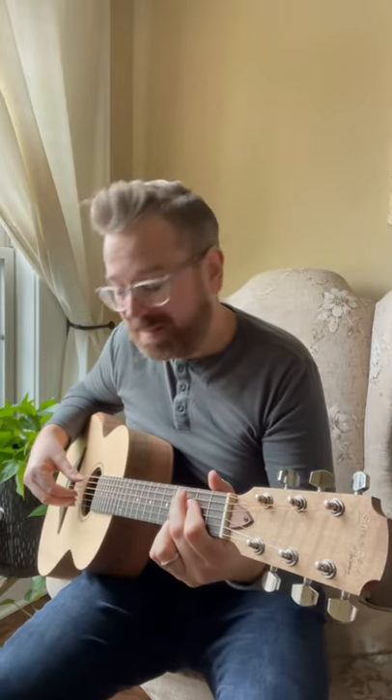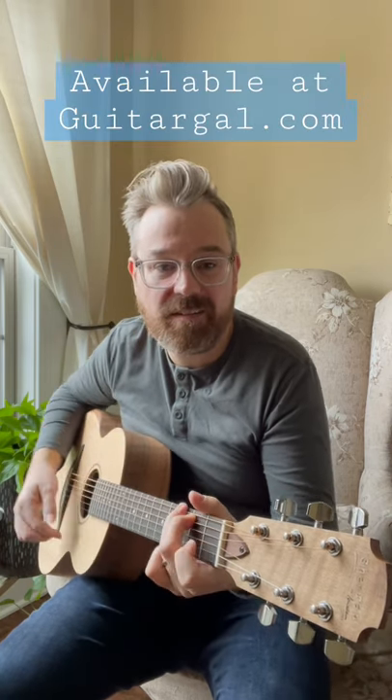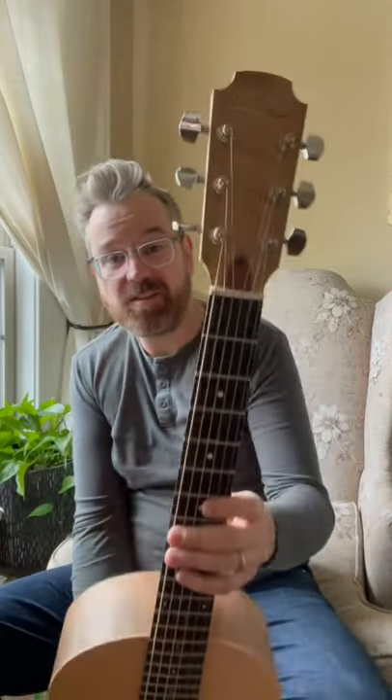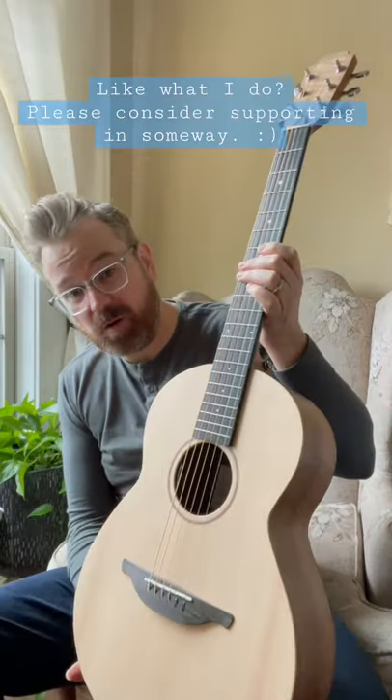Lance Allen here to show off this beautiful Sheeran guitar by Loudon. This is a W04 model — basically a Loudon guitar in a small, parlor-sized format.